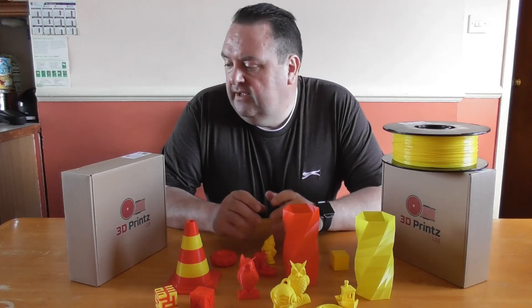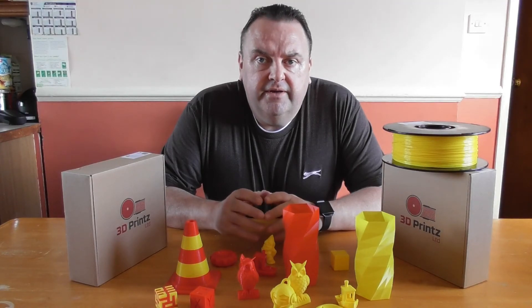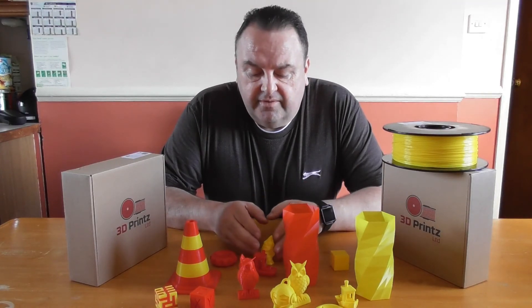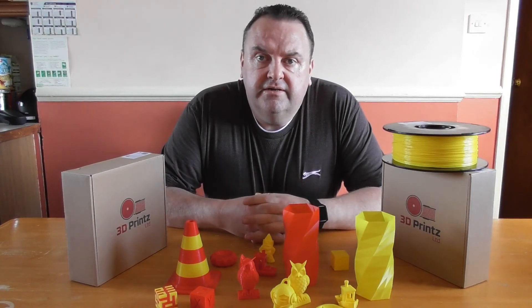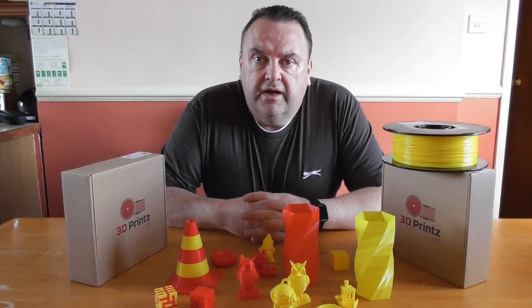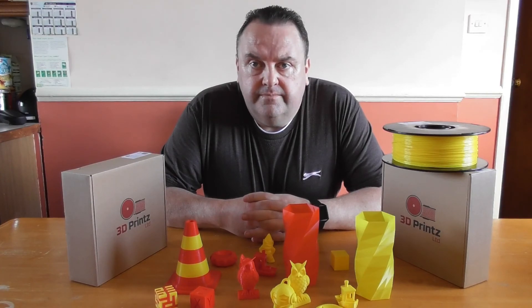I'd like to thank 3D Print Limited for the filament and for the chance to review their product. No money has changed hands for this review and this is my personal opinion on the product. Thank you and keep it simple. There will be a link in the description on where to buy this filament.